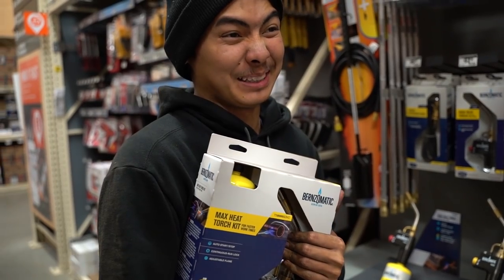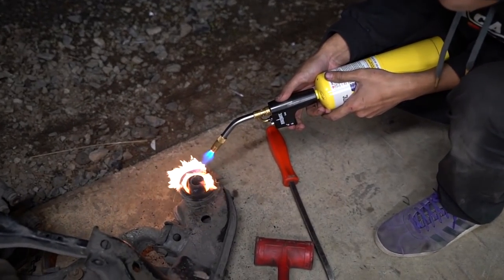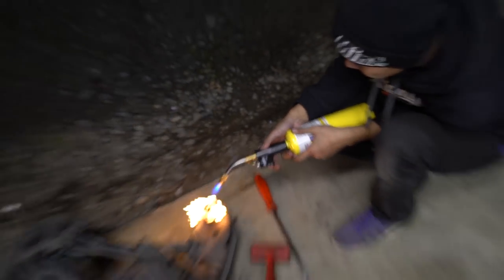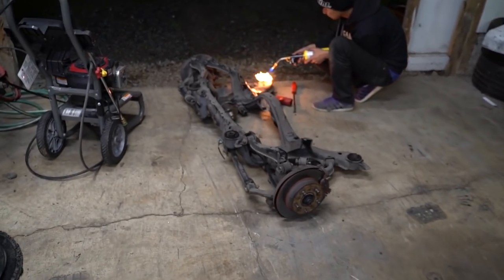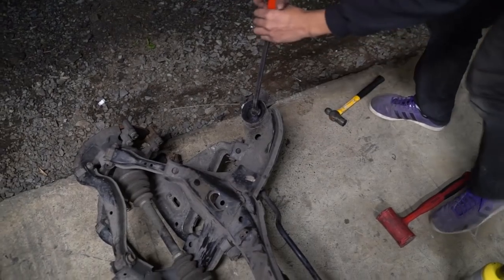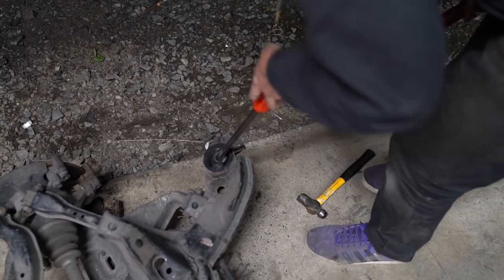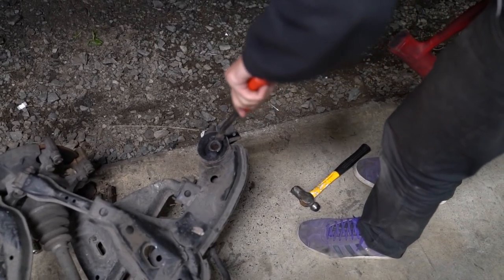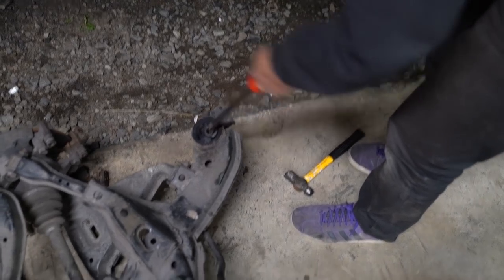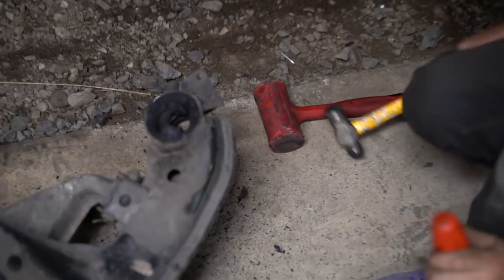Got an S14 — best car ever. Way more flame. Let me turn the fan back on, it's starting to reek. Hit it with the hammer — it's really hot so watch out. Hit it with the hammer as hard as you can. There it goes — did it fall out? Yeah, perfect.